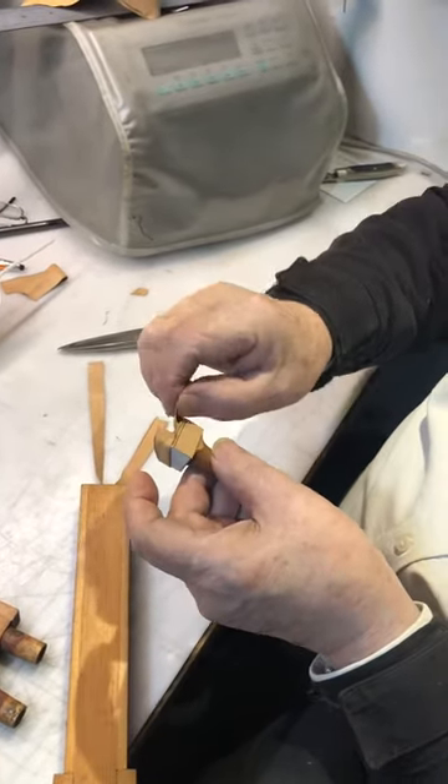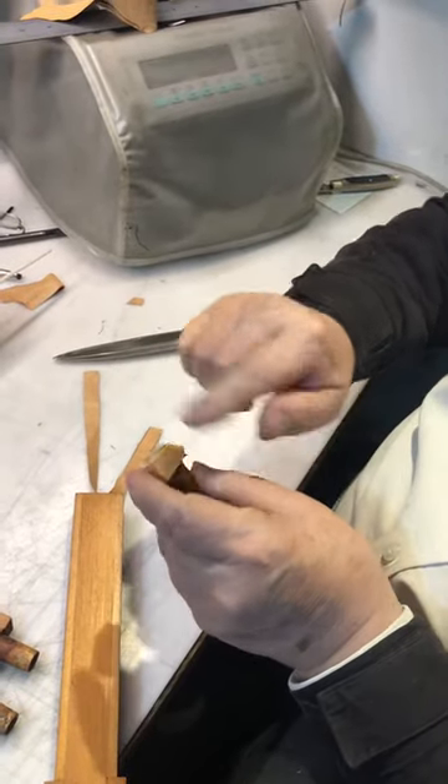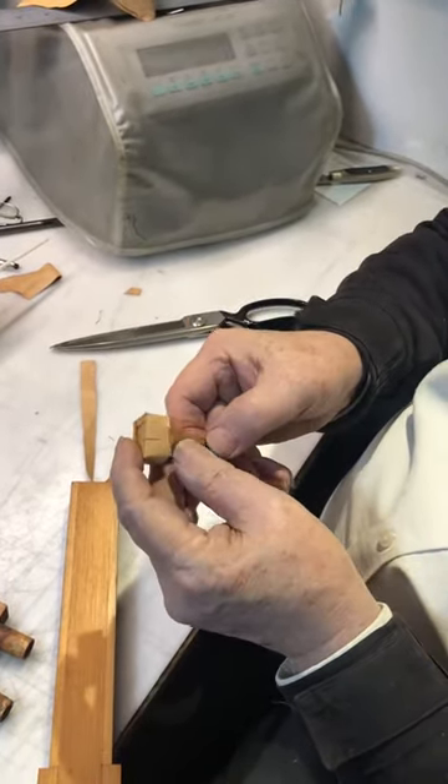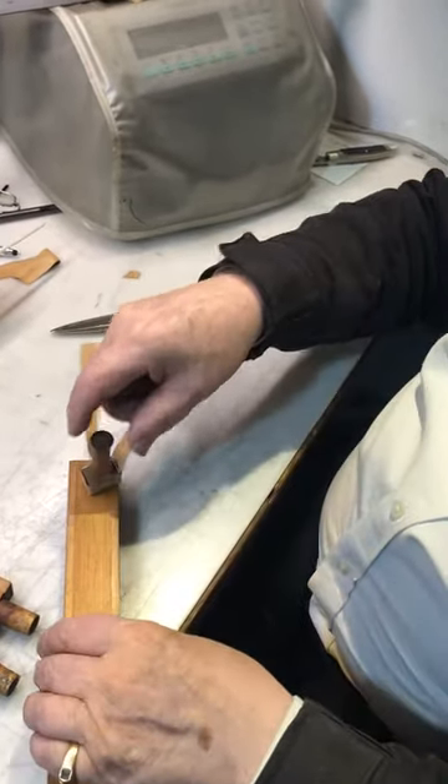Once we've got it on, we just fold this back over. And as soon as it dries a little bit, we'll test it — but not quite yet.